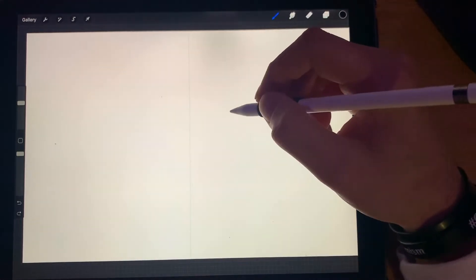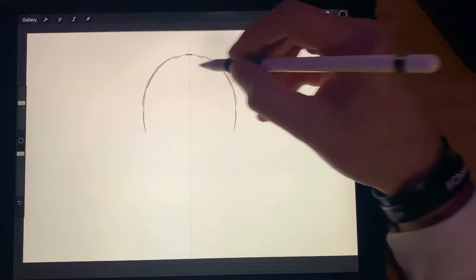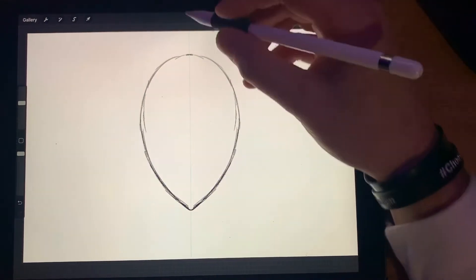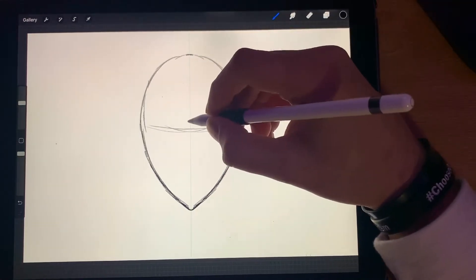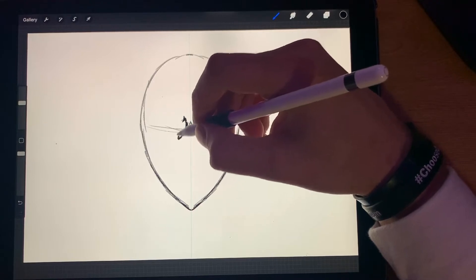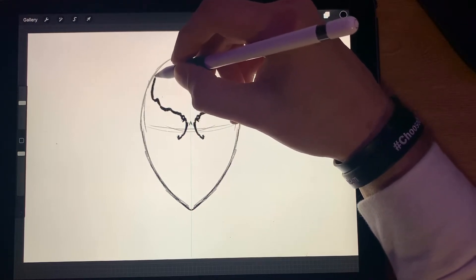So basically we want to map out where the head's going to be. Let's see — we'll start up here and work our way down. I'm going to come down to a point because his face does that.